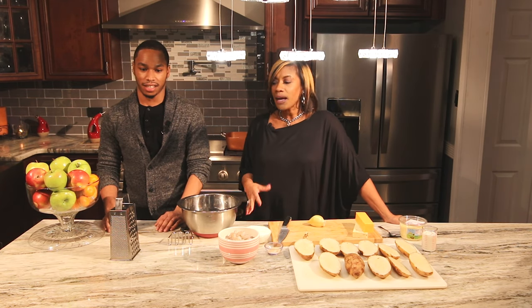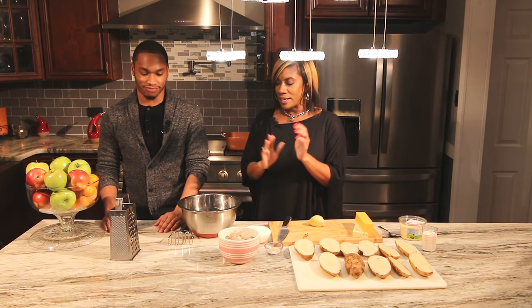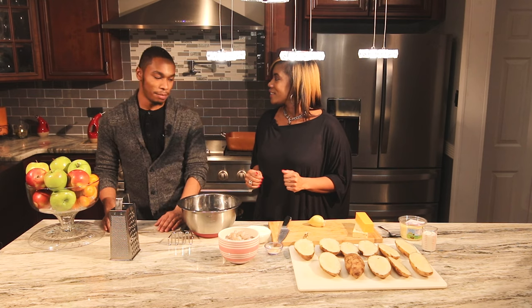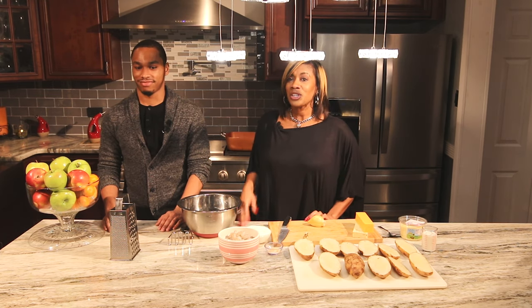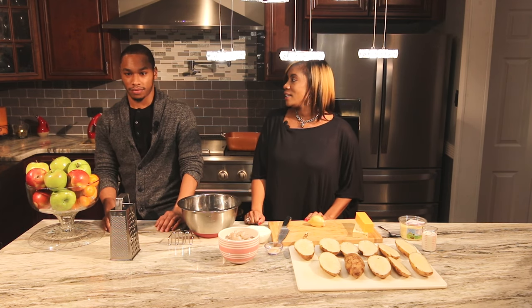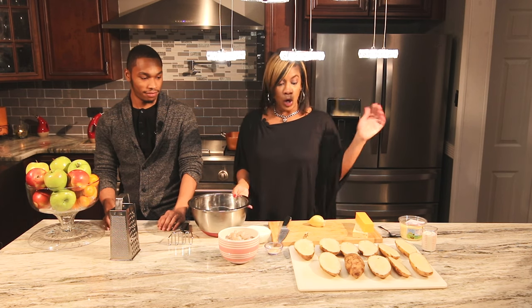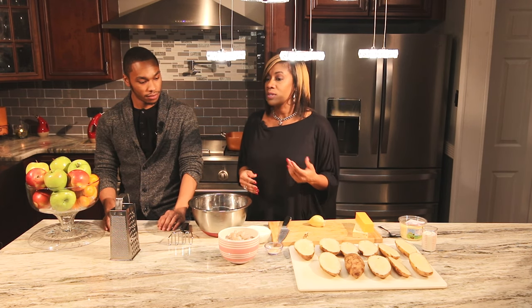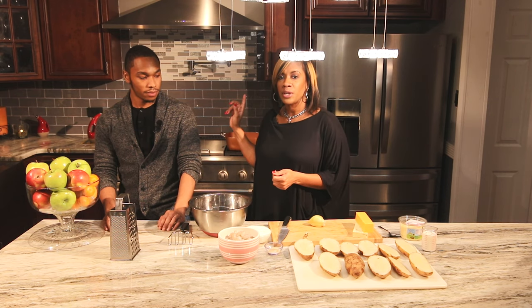Hey guys, welcome back to LJ's Kitchen. I am your host Tamika Miles, here with my son Shaquille Rankin. We are going to make twice-baked potatoes — we're going to talk, but I want to get started.